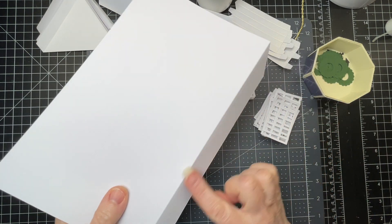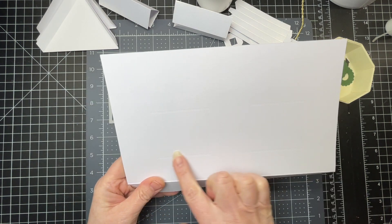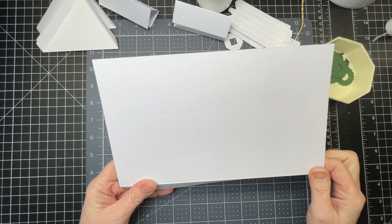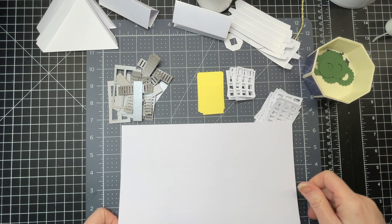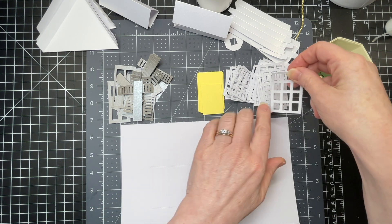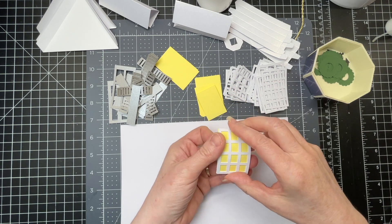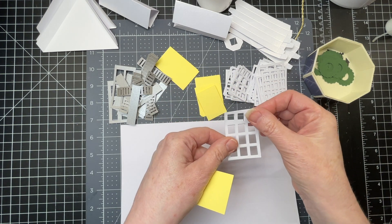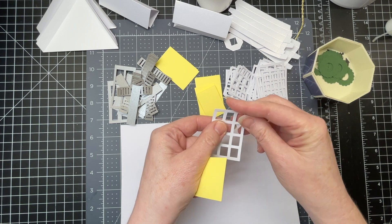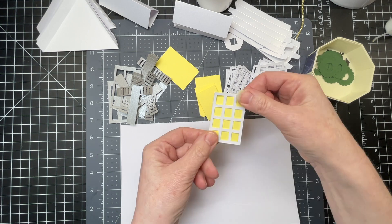All of the pieces for the house have a score line at the bottom — I've folded down on the score line. They also have score lines on the pieces themselves, which guide me to position the windows and door. For the windows, I have two different sizes. Each window has a yellow base and then three identical layers, which I'm going to glue on top of one another to give them a little bit of dimension, and they get adhered to the yellow piece.